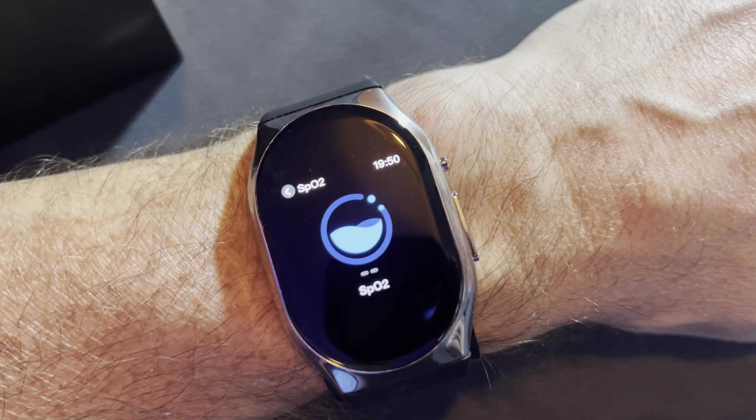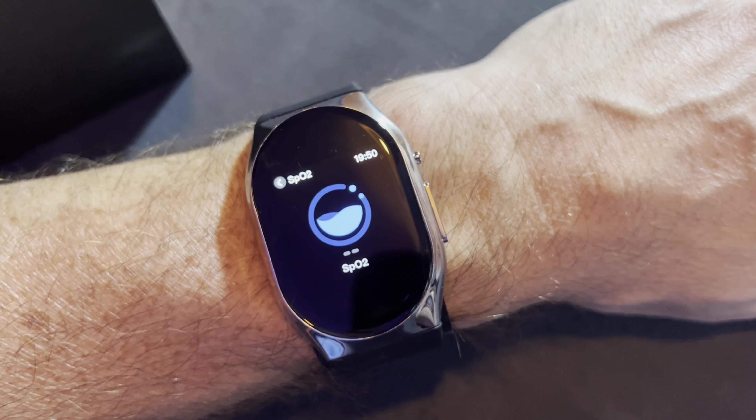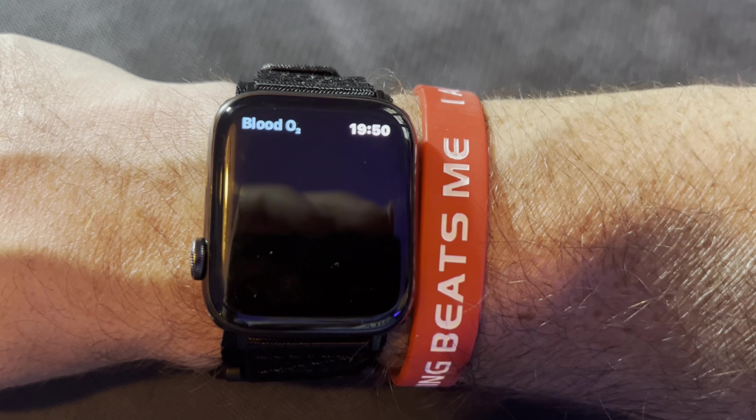Let's move on to blood oxygen levels. Sorry about not showing full screen grabs — I've only got two hands and one of them's wearing the watch. The BP Doctor watch shows 97%, whereas the Apple Watch shows 100%. It's only a couple of percent difference, so I'm not going to argue with that. If it was telling me 90% while the Apple Watch said 100%, I'd be alarmed, but for that I'd say it's fine.